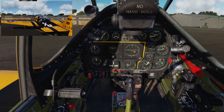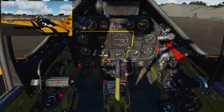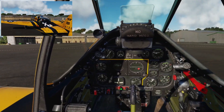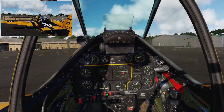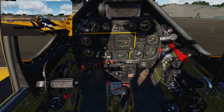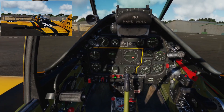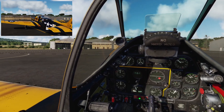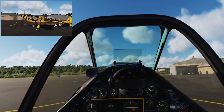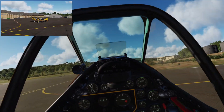We've got 50 degrees of oil temp — let's get going. I'm going to bring the power back and dab the toe brakes to release the parking brake. If I push the stick all the way forward it releases the tail wheel and allows the plane to caster, making it very easy to steer on the ground. Pull the stick all the way back and it locks the tail wheel — useful for keeping us dead straight as we pick up speed on the runway until the rudder becomes effective.